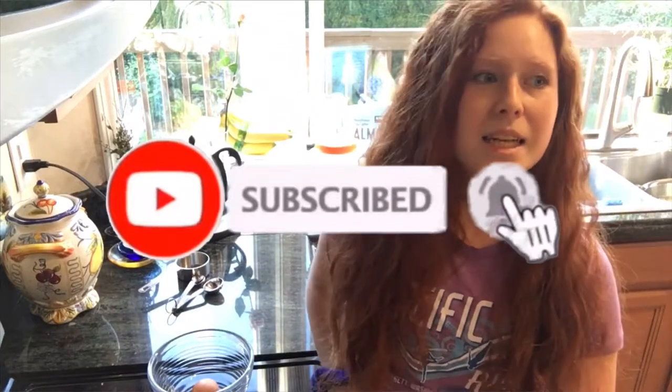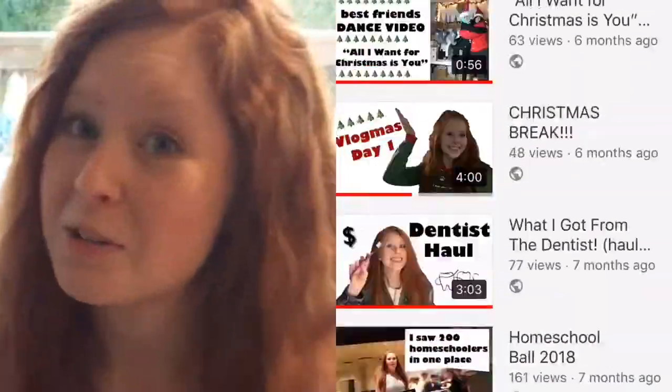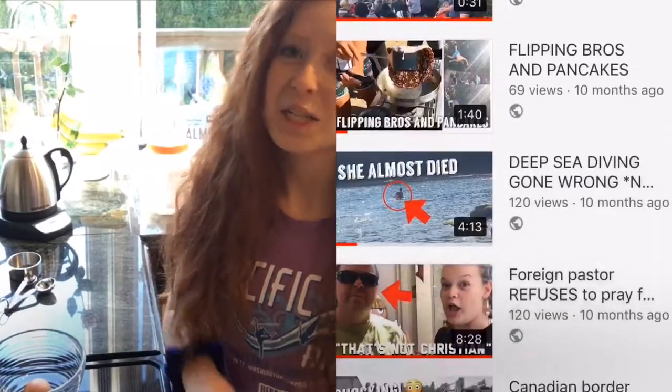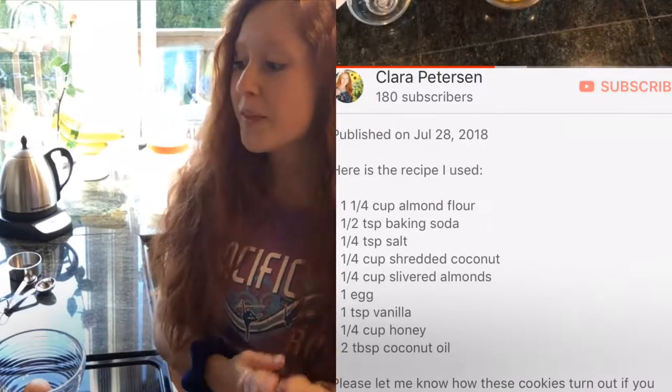Hey guys, welcome back to another cooking video. It's almost seven o'clock at night and I spent the past 20 minutes looking for a biscuit recipe I could eat, couldn't find one. Then I looked for cookies and couldn't find any I could eat either. Then I realized I have my own recipes, so I went to my own YouTube channel. I don't watch my own videos — I just edit them, upload them, and forget about them. So today I'm making cookies.